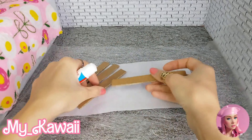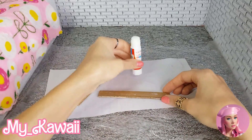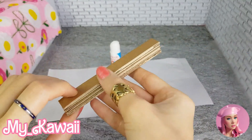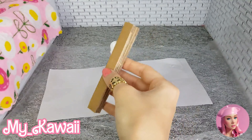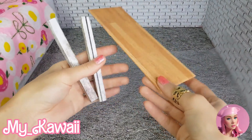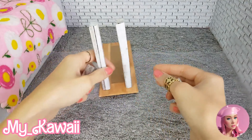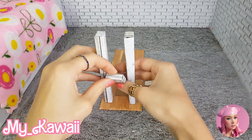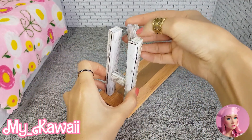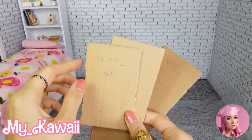I glue four of these thin parts together to make a thicker part like this one — we need two of them. Then we can cover them with papers. Now let's glue them together. I also made two smaller pieces to glue between the legs to make them more stable.